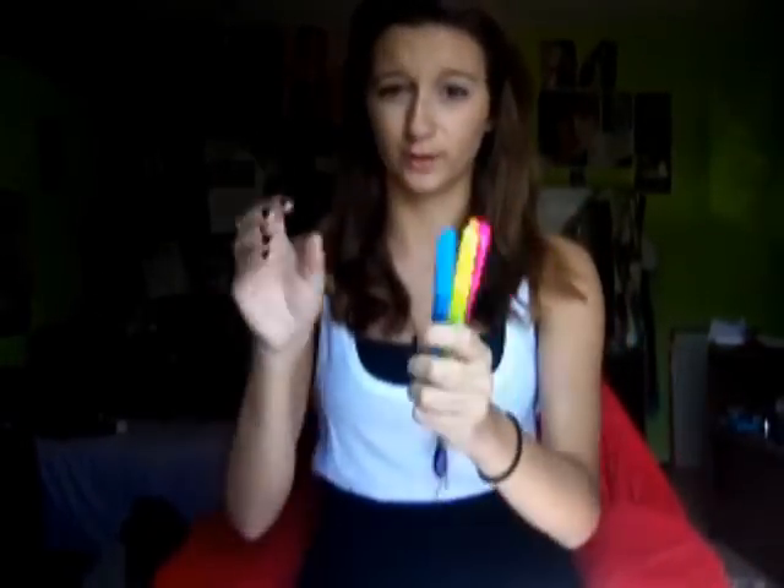I also have highlighters in four colors — orange, pink, yellow, and blue. I used these last year until they ran out of ink. I do more than just highlight with these; I color in my planner and notebook and all over.